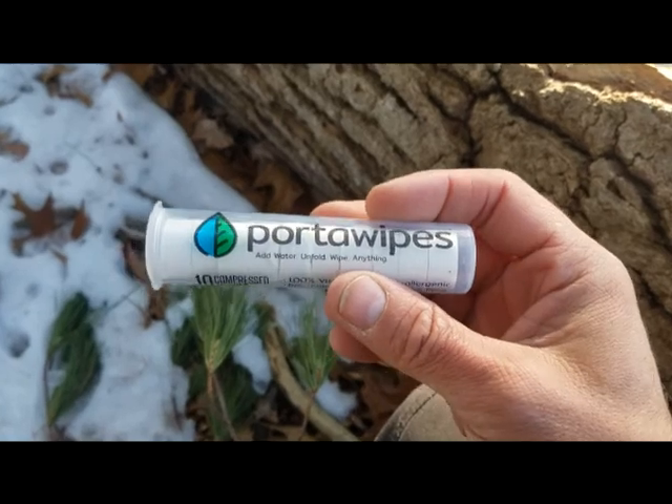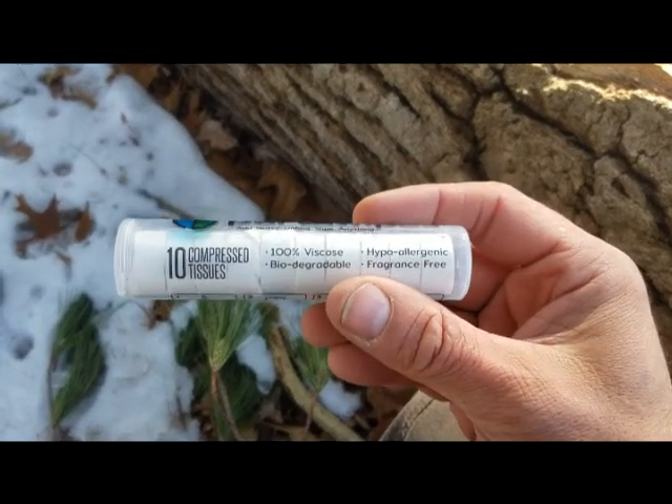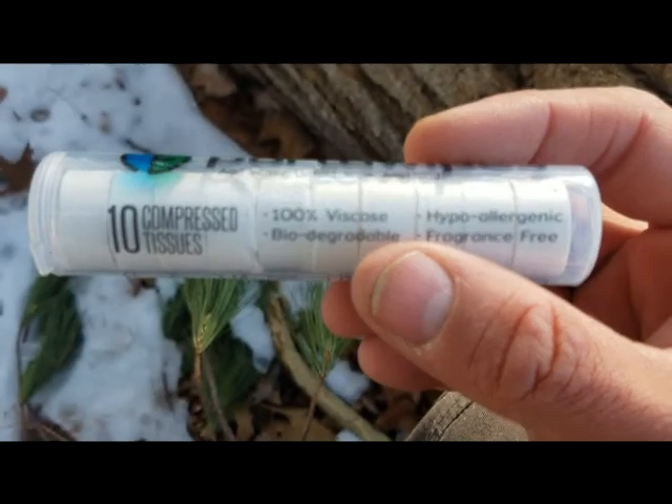And these are fully biodegradable — they're just compressed. I forget what they are exactly, but it's 100% viscose. There you go.